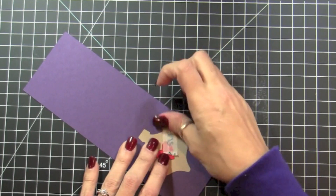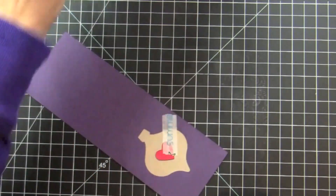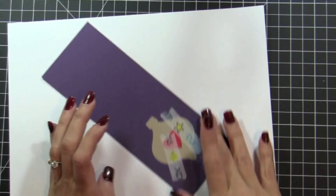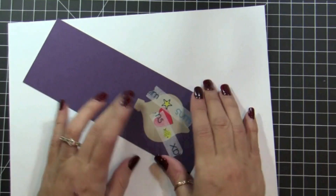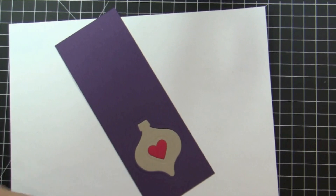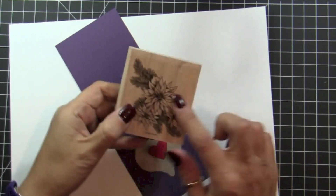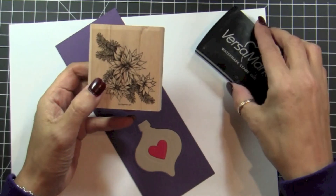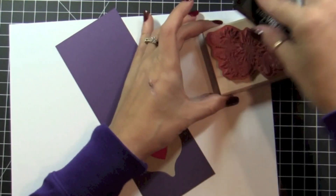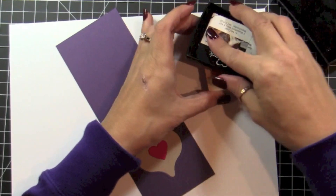I'm going to put a piece of washi tape again. Once you have everything assembled together with a removable tape to hold it in place, you're going to turn it around. I am using the Bells and Bows stamp with the poinsettias, and I'm going to use Versamark on it because I'm going to emboss it with clear embossing powder.